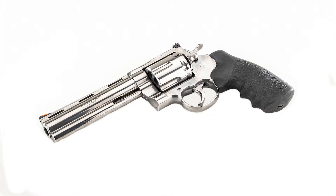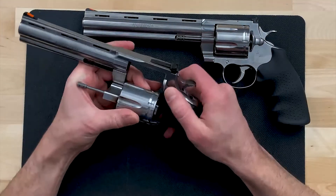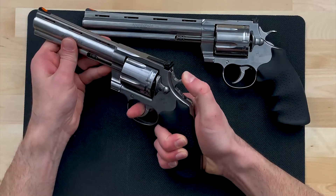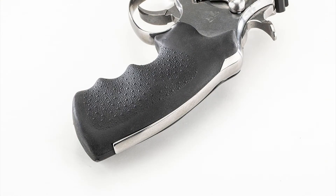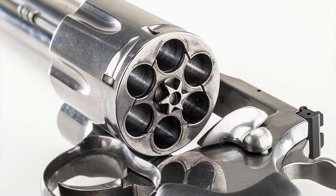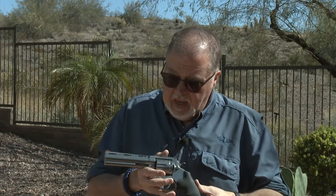The Anaconda is here — a 44 Magnum Colt Anaconda in stainless steel. It comes in two different barrel lengths: six and eight inch. It has almost the same features as the Python and ships with hogue grips that are great for handling the 44 Magnum recoil. It's only available in 44 Magnum. Some may remember that back in the 90s when the Anaconda first came out it was available in 45 Colt and 44 Magnum — this time it's only 44 Magnum.